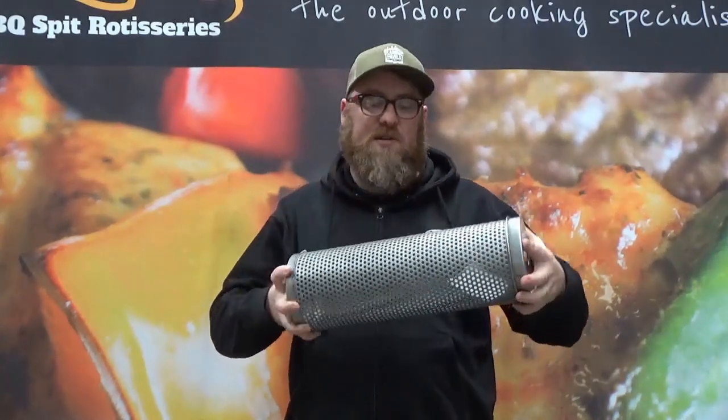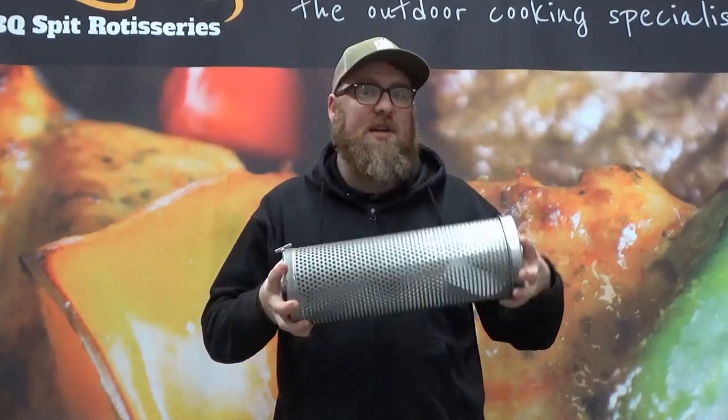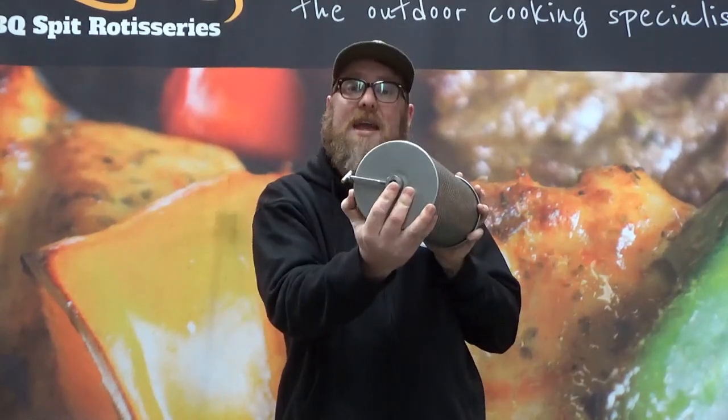It also comes in a smaller size called the Spitmate Junior. It's designed to go on the Oz Spit, however you can fit it on any 8mm rod.